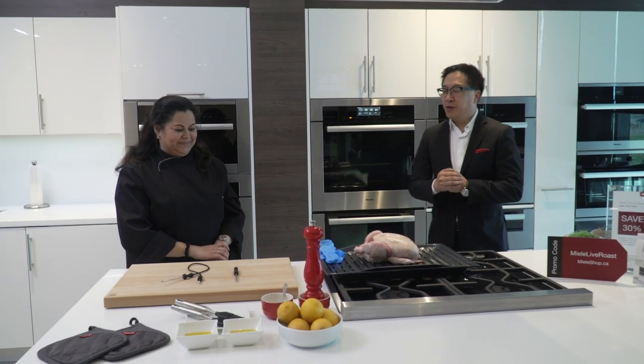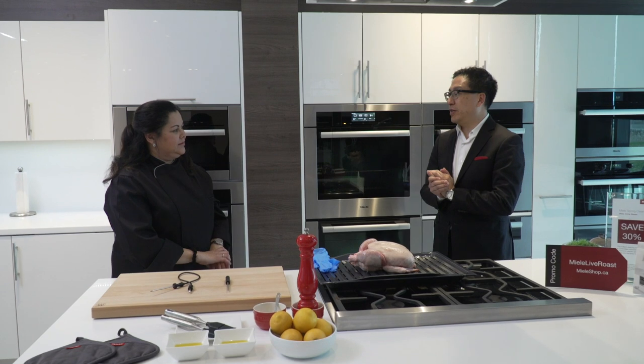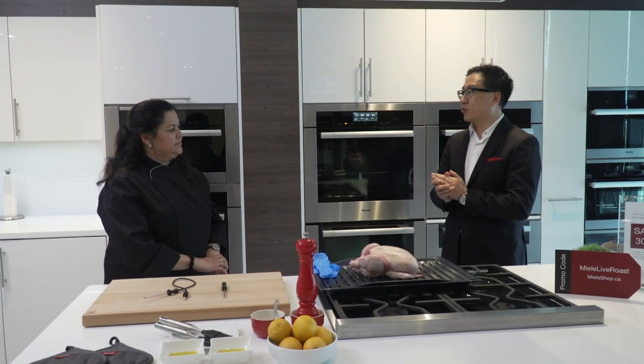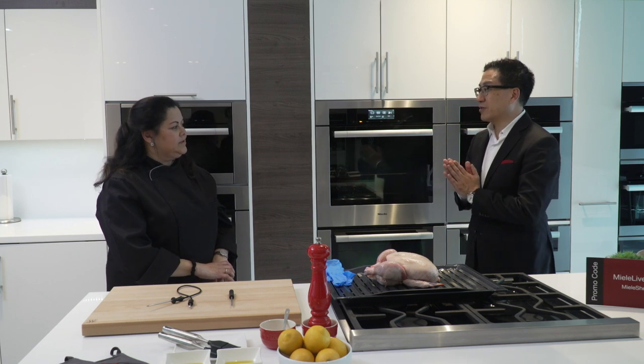I've got our product expert here today, Marilyn. Good afternoon Marilyn. Hello everyone, welcome back. One of the really unique features that Miele ovens offer is in regards to our roast probes, and we've got a lot of questions from viewers requesting how to actually best utilize it. So I think that's what you're going to cover off for us today. That's right, exactly.